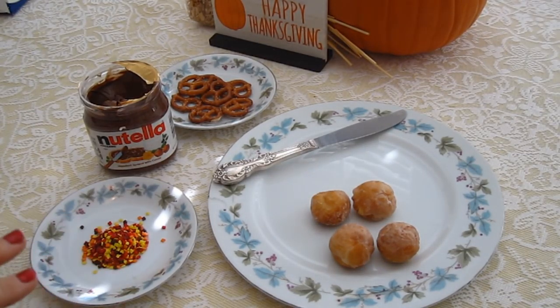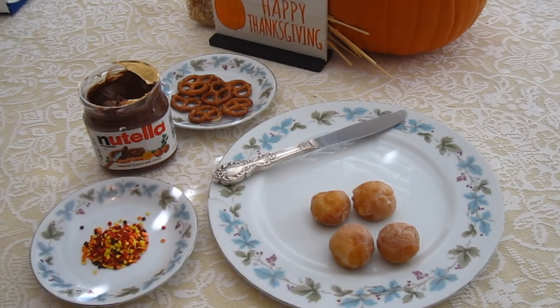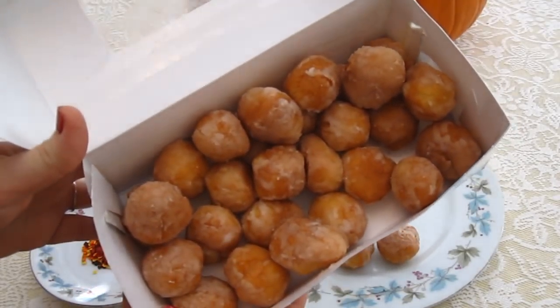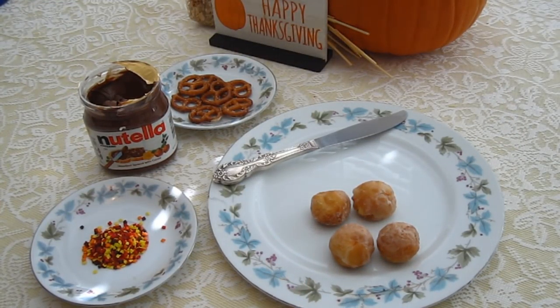To make this go faster, I've laid everything out and opened everything up that I needed. We're only going to do a couple of these for the sake of the video, but we have a whole box of more, so you could do as many or as few as you would like. We have our pretzels back there, our Nutella is open, and I put some of the sprinkles in a little dish. So let's get started.